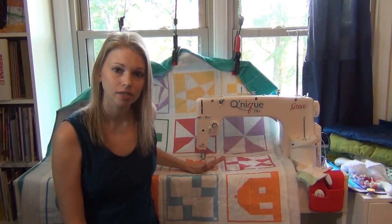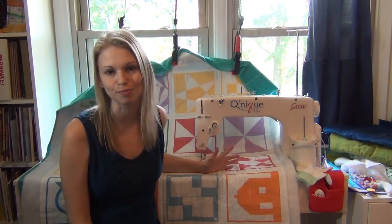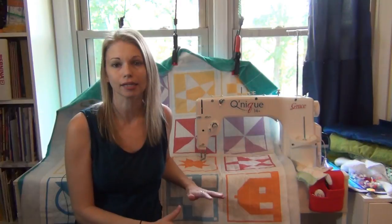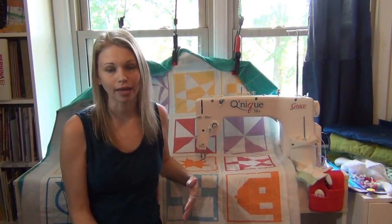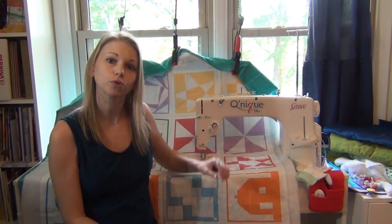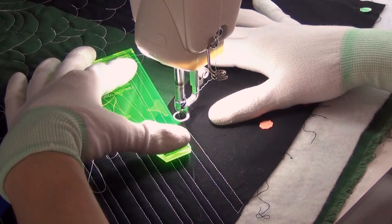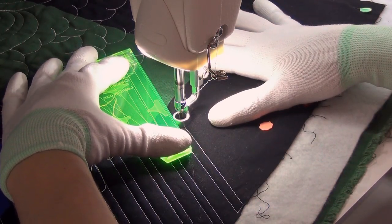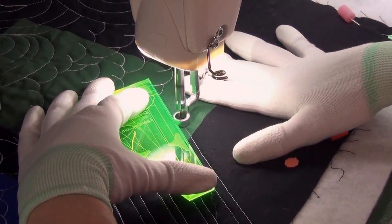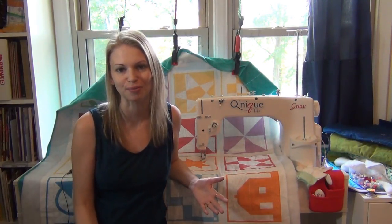This machine does not have feed dogs, so it won't work like your regular home sewing machine. You will not be able to use a piecing foot to piece scraps together and make quilt blocks. This is only for quilting the layers of your quilt together. Because of that, there's only free motion quilting and ruler foot quilting for this machine. When using rulers, you'll need the slightly thicker rulers designed for long arms. You can't do walking foot quilting on this machine because there are no feed dogs.